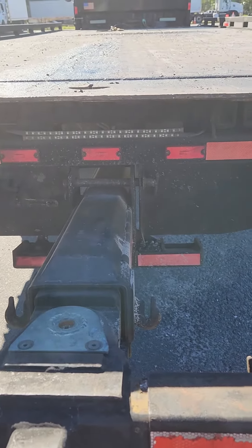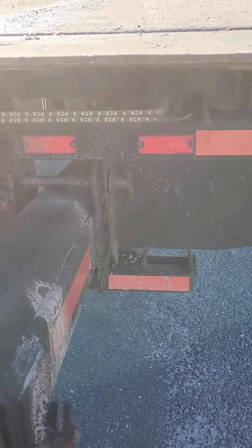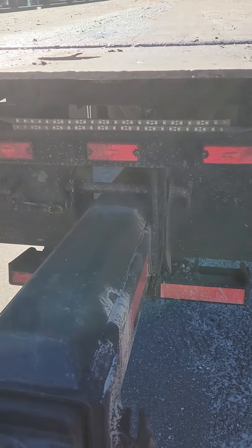Your taillights are properly mounted and secure. There's no cracks, no missing lenses, it's correct color red and they should be functional.